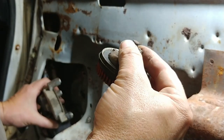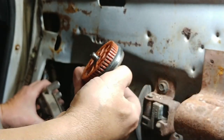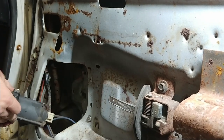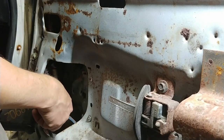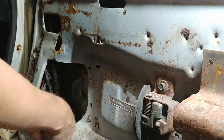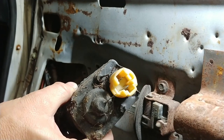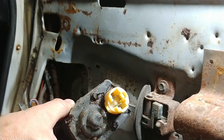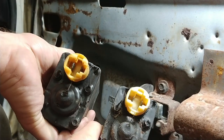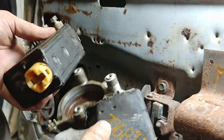With the bolts out, the gear mechanism pops out pretty easily just like the replacement one I showed earlier. Now we can unplug it and find out what kind of plug we've got — and we are in luck, it's the same style.